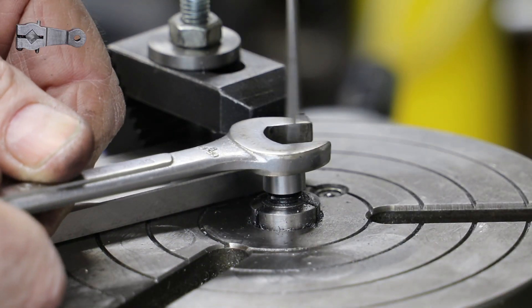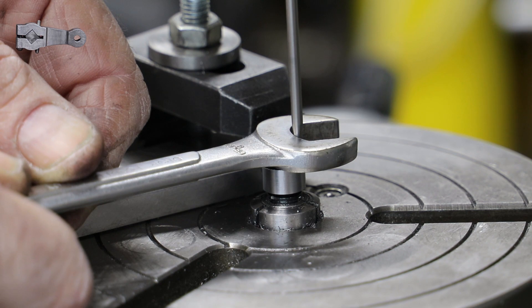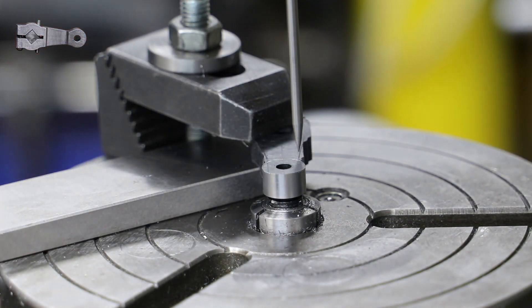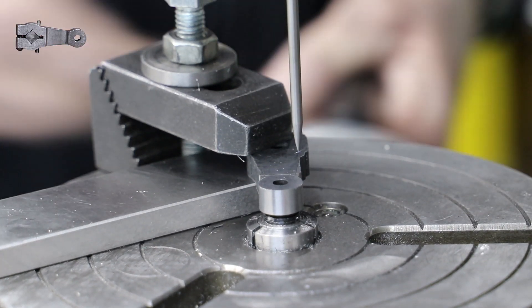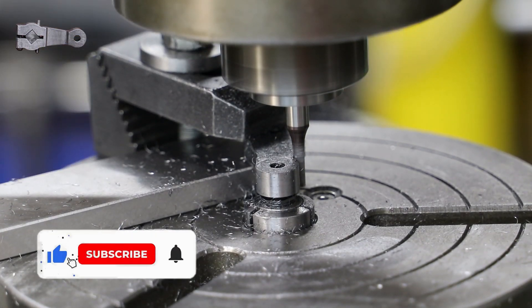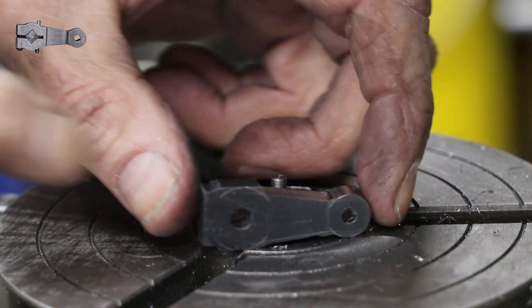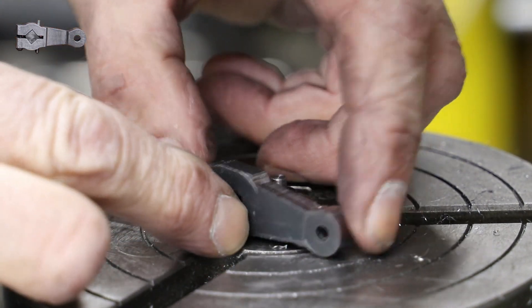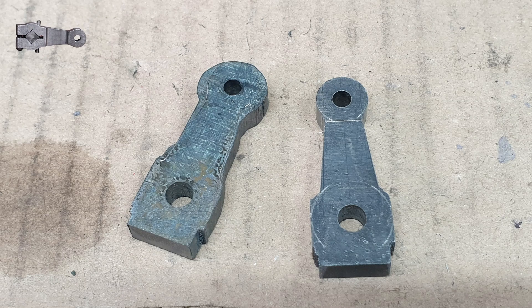I did get pulled up in one of my previous videos for using my fingers to align the pointer, so I now use the open end of the spanner - I guess it is a bit safer. After a bit of repositioning of both the main table and the rotary table, I use the wiggler to align the top side of the return crank to the X axis, and then use the same end mill to put the finish cut on that surface, and then of course do the same for the other side.